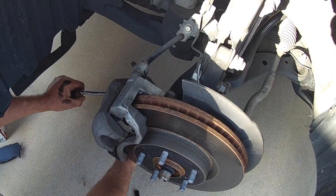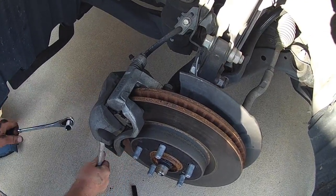What's the torque spec on that? About — good and tight? Yeah, that's about it.